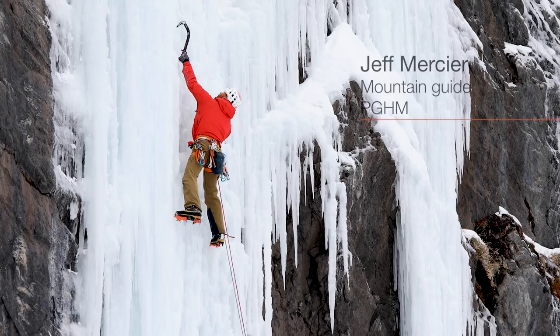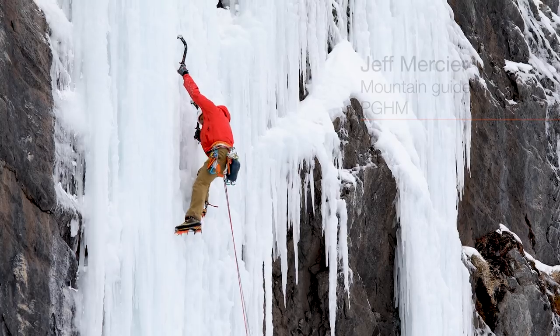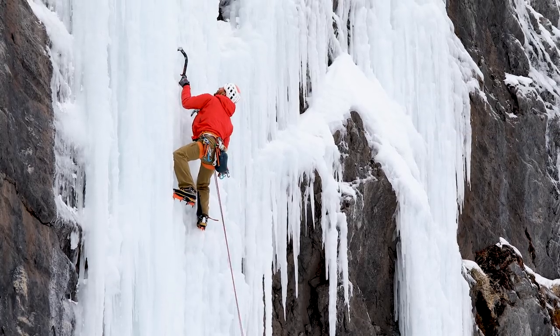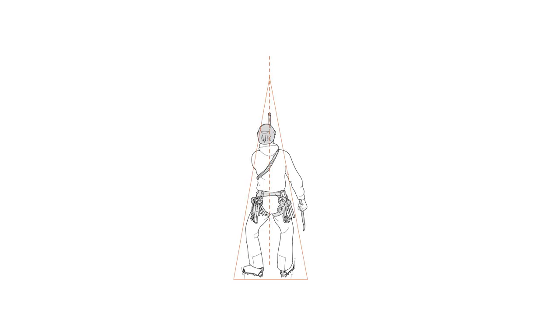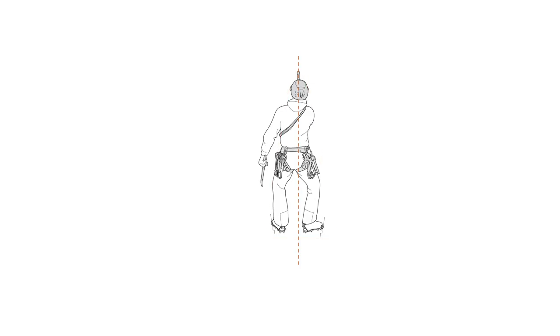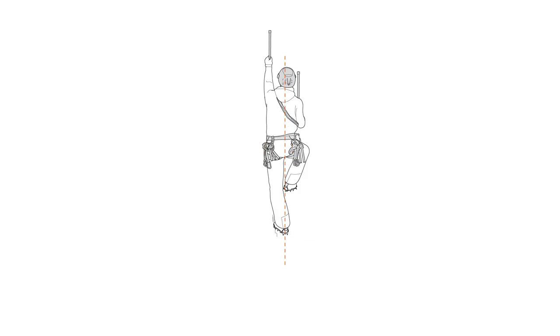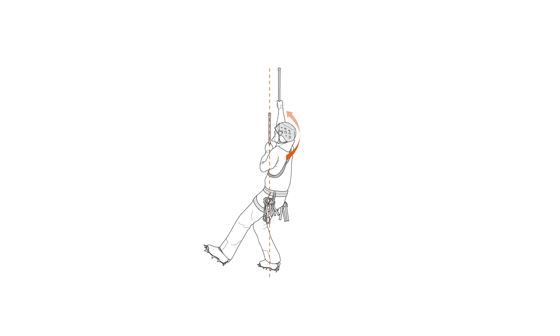In contrast with the previous technique, the axes are not placed at the same height, in order to increase reach. Place an axe, then position your center of gravity under the axe and move your feet up. You're in the triangle position. Repeat the movement. Depending on your comfort level, pivot your crampons for internal and external edge holds to increase reach.